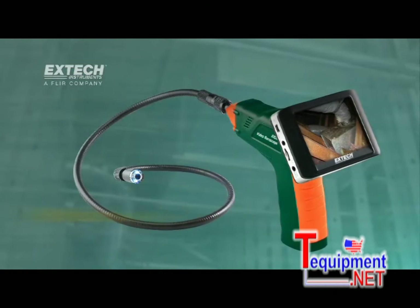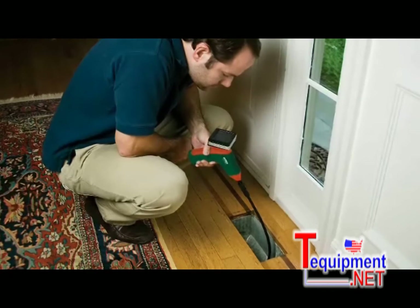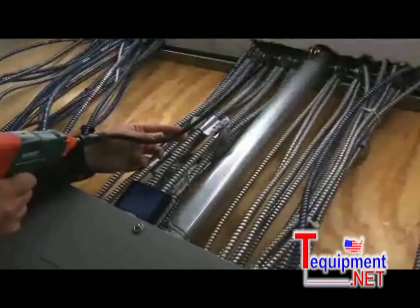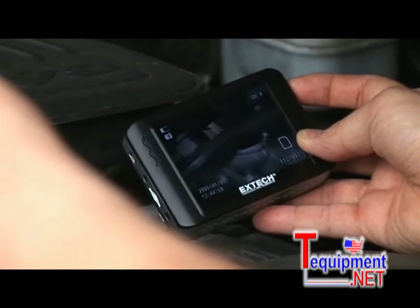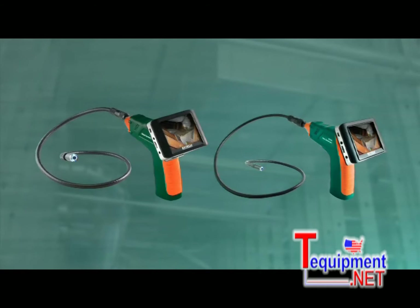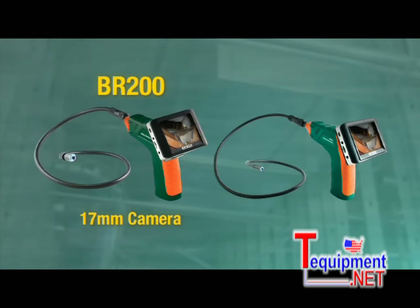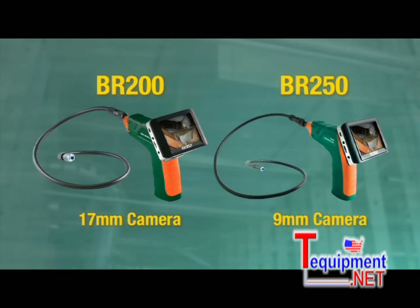Introducing the X-Tech Wireless Inspection Camera and Video Borescope. This all-new Borescope stands out from similar products by not only helping you view hard-to-reach areas, but also capturing and transferring video and images onto a 2GB microSD card. Available in two models: the BR200 features a 17mm camera diameter and the BR250 has a 9mm camera diameter.